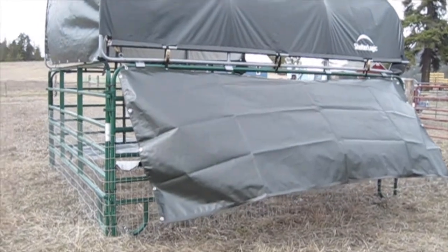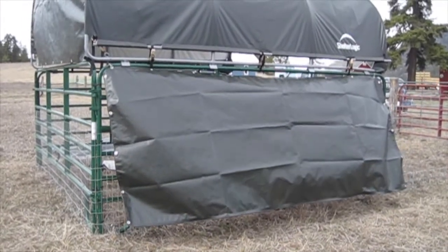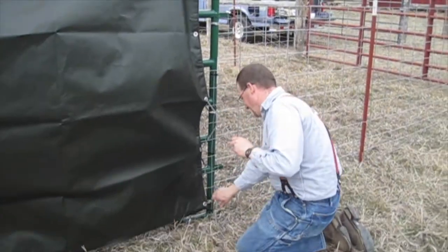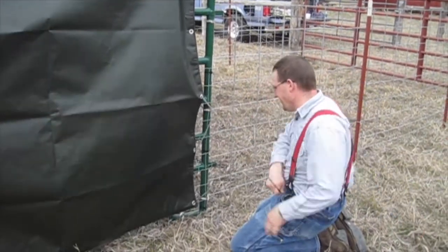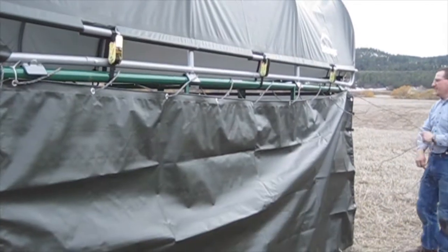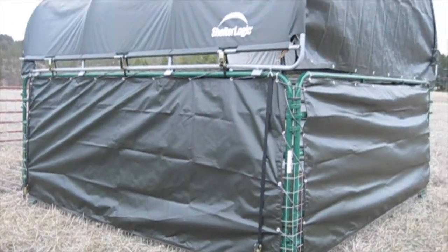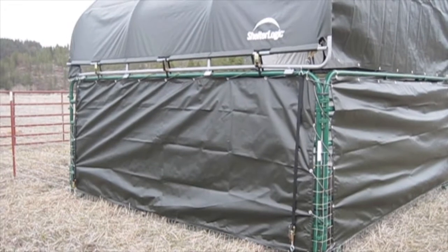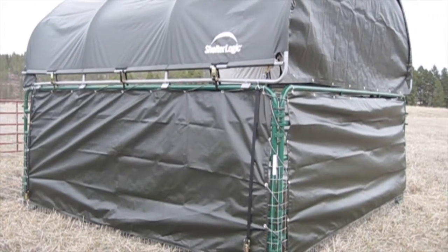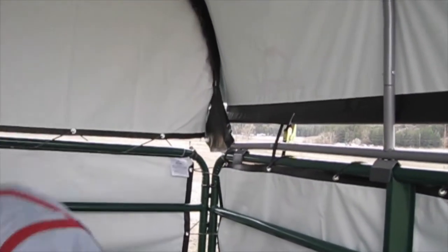We're starting on the side panels now, laying them out and temporarily hanging them with two zip ties before we put the line through. We went ahead and attached the two side pieces first and ended up cutting the line that goes through it, because trying to put the line all the way through all the way around the corral would be very time consuming. The final step is to put back on the little corner pieces that go over the ratchet straps.